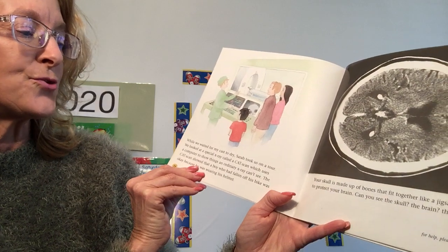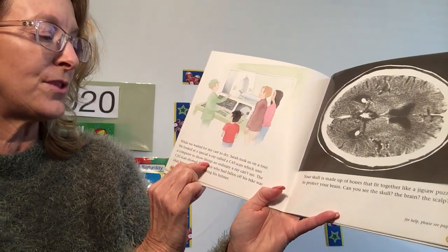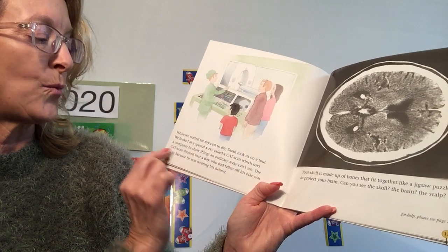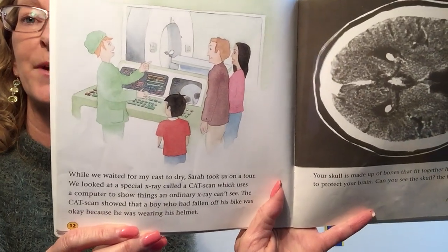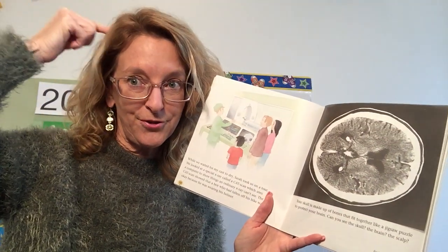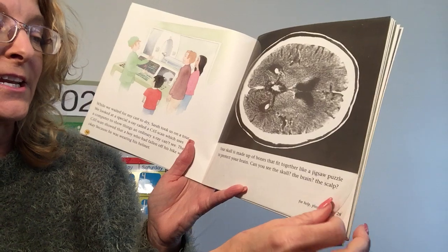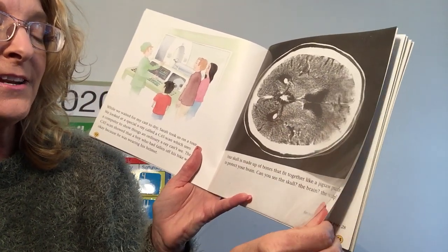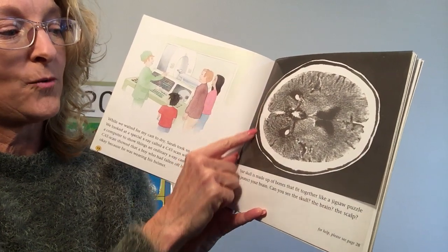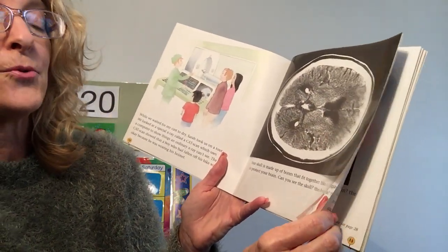While we waited for my cast to dry, Sarah took us on a tour. We looked at a special X-ray called a CAT scan, which uses a computer to show things an ordinary X-ray can't see. Your skull is made up of bones that fit together like a jigsaw puzzle to protect your brain. Can you see the skull, the brain, the scalp? The skull is the bone — the white part. The brain is inside, and the scalp is the skin on top of your skull.